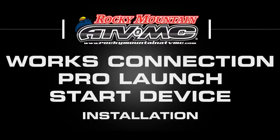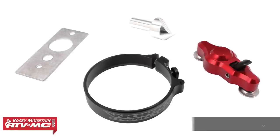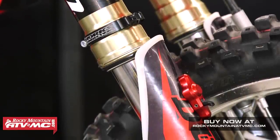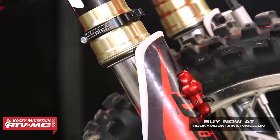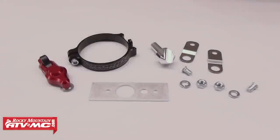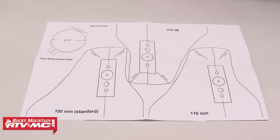Today we're going to show you how to install a WORX Connection ProLaunch Start Device. WORX Connection designed this device to be lightweight and easy to install and use, and it's a great addition for any racer looking to improve gate starts. We've got a 2014 Honda CRF450R in our shop today, but these steps will be the same for any of the other bikes that we offer the ProLaunch Start Device for. WORX Connection provides the specific parts and the exact template for your bike's fork and fork guard to make the installation quick and easy.